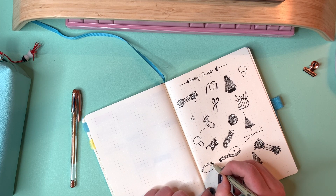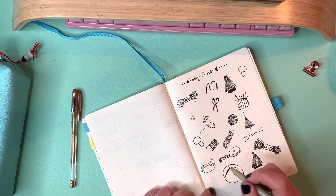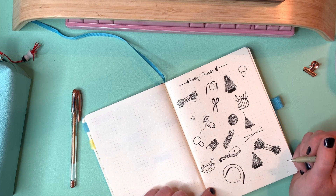Just adding a little project bag here to keep all your WIPs in, with some needles sticking out and a little bit of yarn sticking out — a WIP on there.